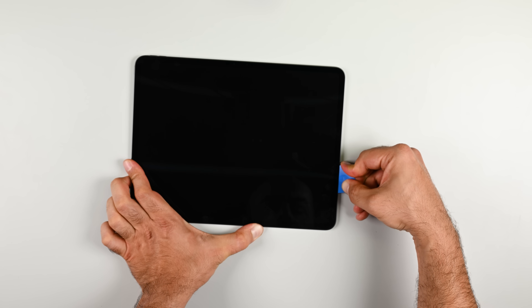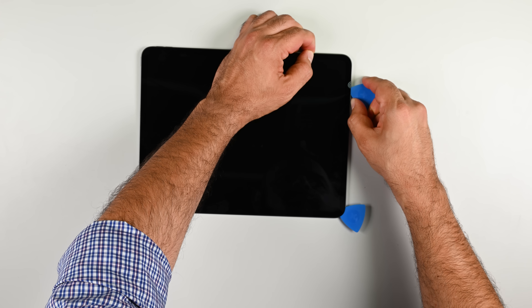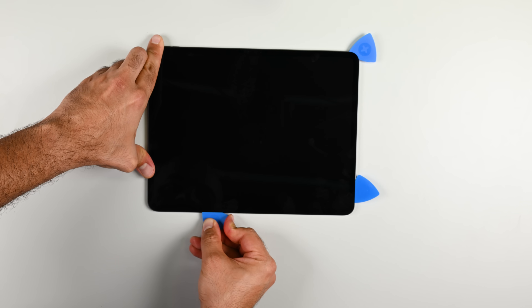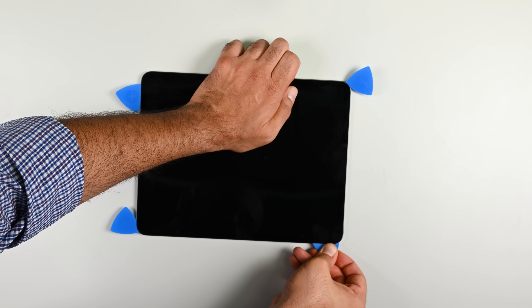The margins on these tablets are extremely tight because everything is packed in so closely together. The screen removal process is utterly unforgiving to the smallest mistakes, and it only takes one to turn this marvel of engineering into a 13-inch pile of e-waste.